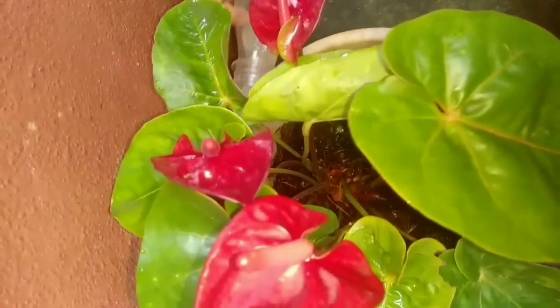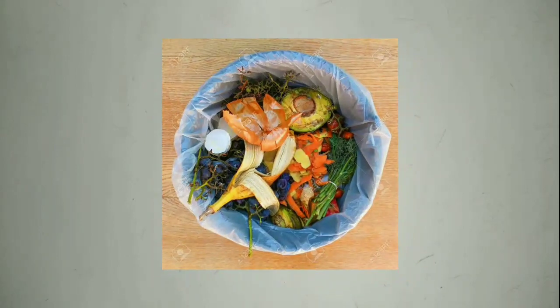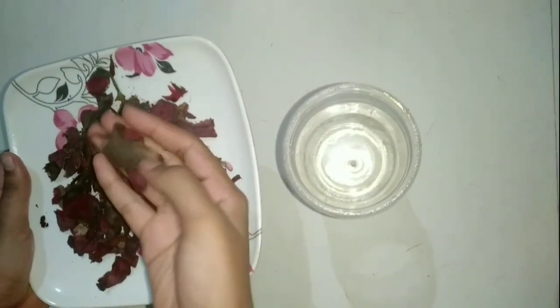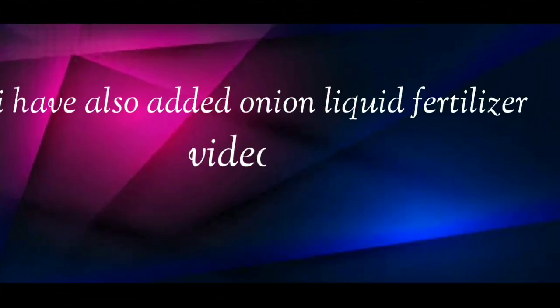This will help in healthy and fast growth of your plants. Now I will show you how you can make liquid fertilizer from vegetable waste. First you have to take a container. I have taken beetroot peels — you can take potato peels or any other vegetable waste. I have also added an onion liquid fertilizer video. Now add 2 glasses of water and beetroot peels into the container.